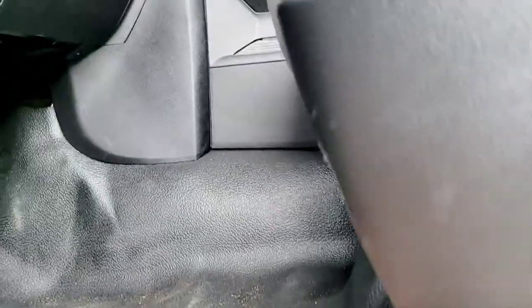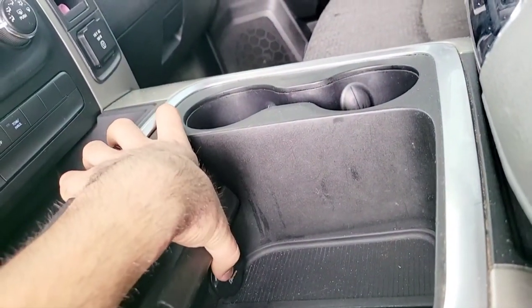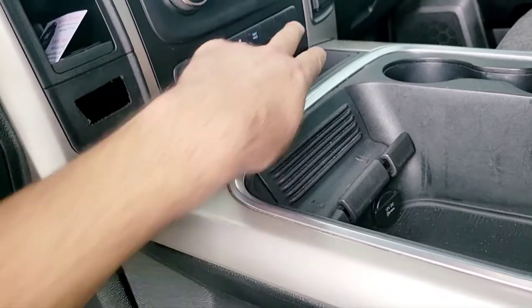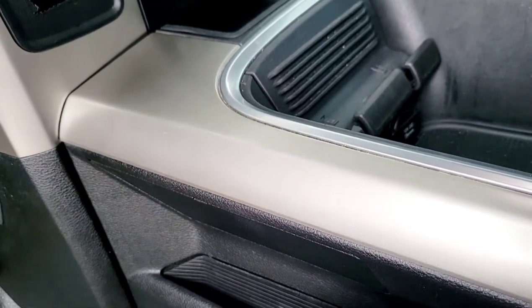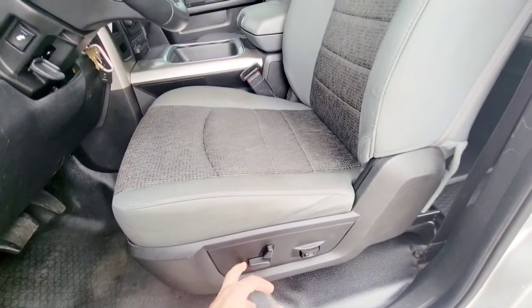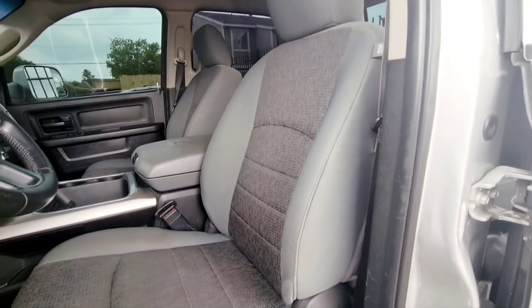I actually ran that one through to the cigarette lighter, but not this one because this one you have to have it on with the key. Before I swapped the center console I used to have one here, one here, and another one there — so I think this one was with the battery of the truck, so I connected it to that one. And everything works — now I got electric seats. Pretty easy too.